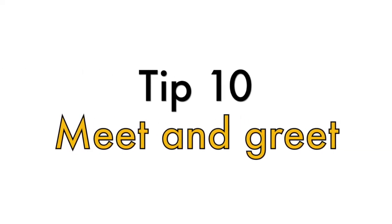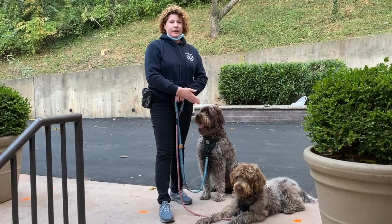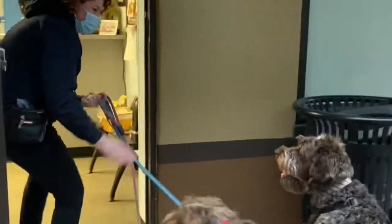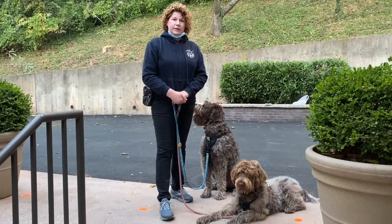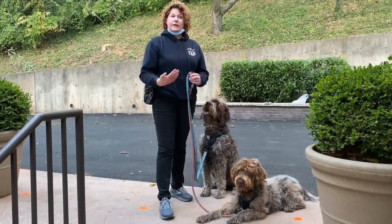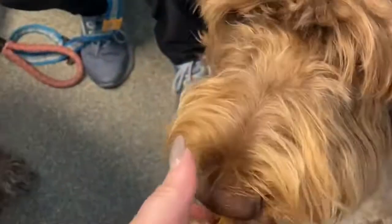Tip number ten is scheduling a meet and greet with your vet, whether it's for a senior dog or even a younger puppy. Unfortunately due to COVID, you may have to have a tech come out and bring your dogs in, but this way they can get used to the sounds and smells of the clinic, the scale, and having treats given to them by technicians. It just makes a good, positive association.